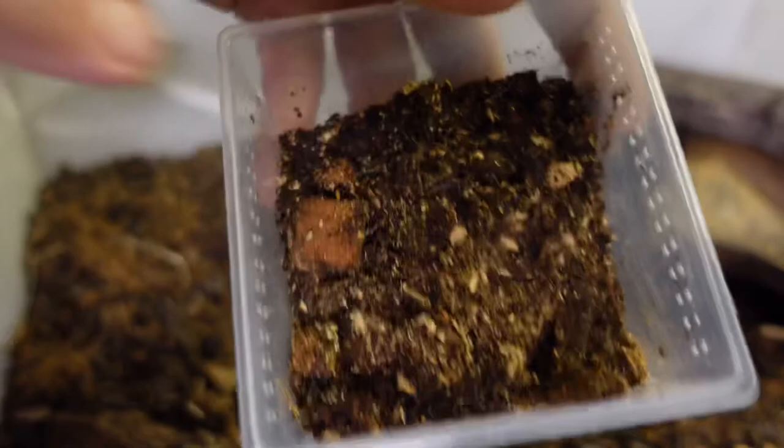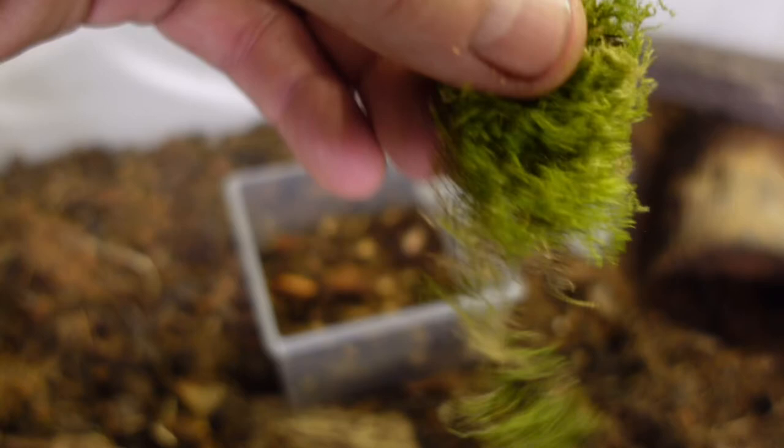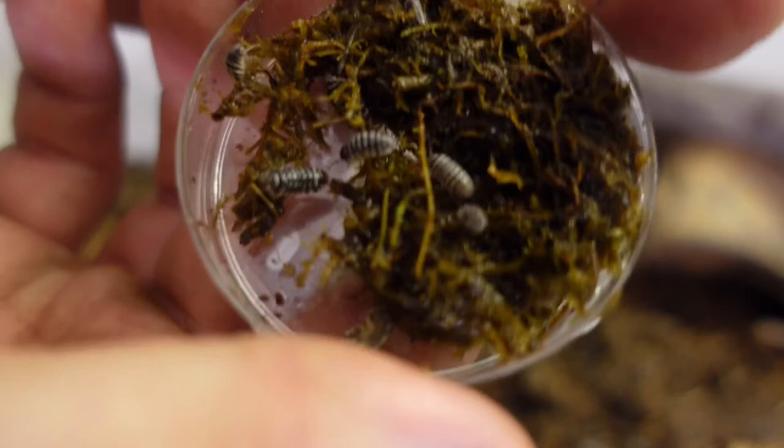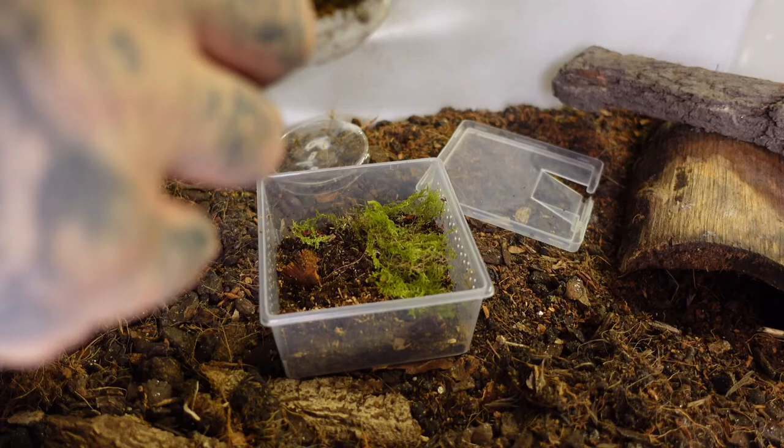For moisture, you want to create a damp side and a dry side — that's pretty important for these guys. I'm putting moss over one side and leaving the other side bare. As they get bigger, you can expand the container size and add full-sized magnolia leaves and oak leaves so they can hide underneath. I've also put a couple of pinches of sand in the substrate — the sand helps these guys molt. They'll bury down to molt and attach to the sand to scratch it off. Just look at these — absolutely stunning, you can see why they're called zebra!